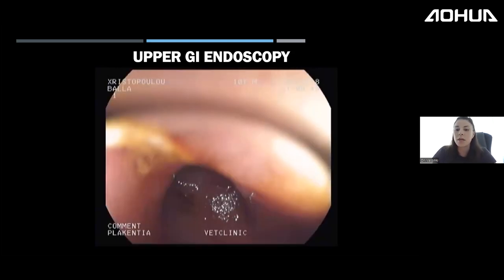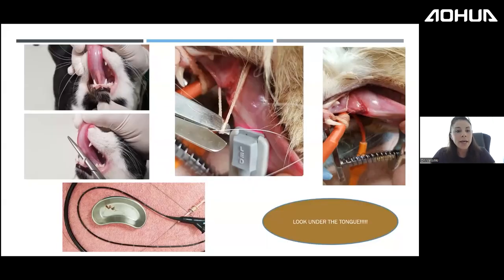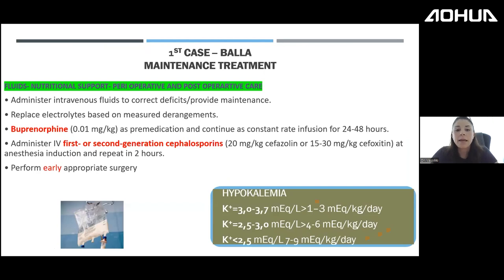Here is my collection of string cases in cats. You can see how deeply embedded the yellow string was under this cat's tongue. Another cat had a red string. Always check for strings, and remember this is also the cat from our case. Please always check under the tongue.